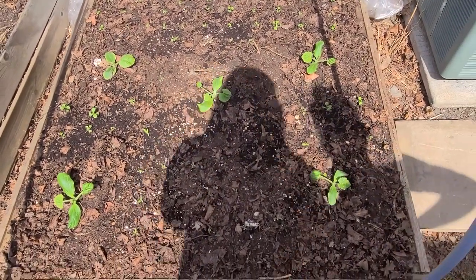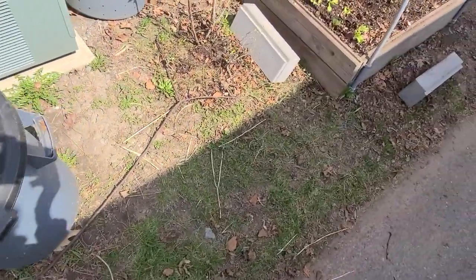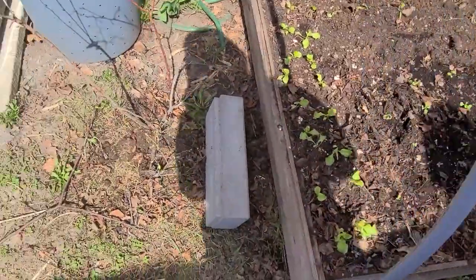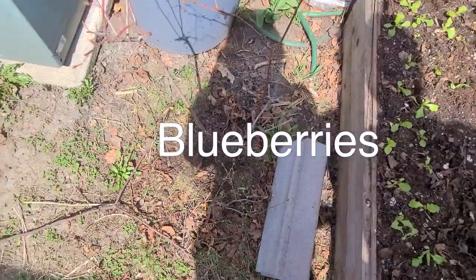Here are some zucchini. I'm hoping they can mature and we can harvest them a little bit early this year, because in summer we have those bugs who kill them. Here is a blueberry that we never get a good harvest from.